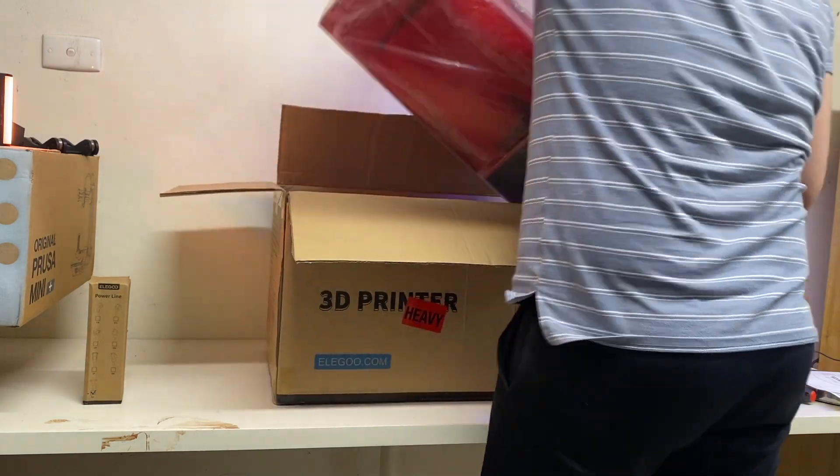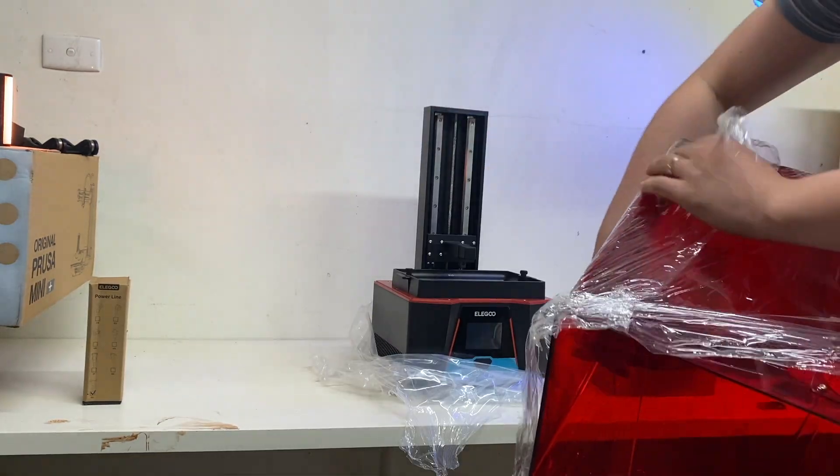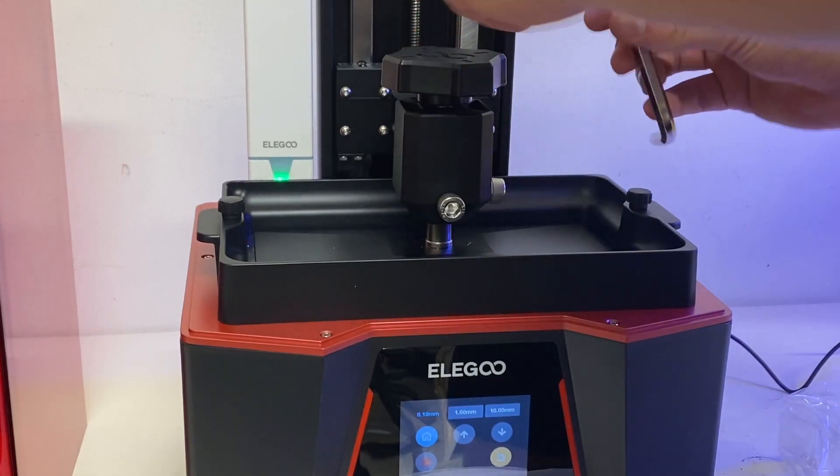The setup was pretty straightforward. I followed Monocure 3D Pro Tips setup guide — it was pretty much a breeze. I had a little trouble leveling the printer as I'm not used to this two-bolt ball joint that the build plate rests in.